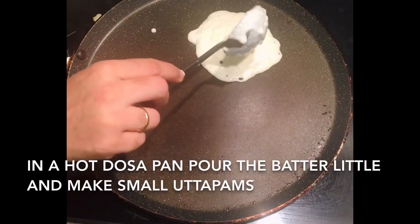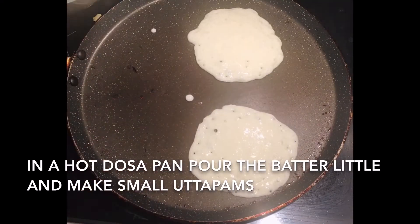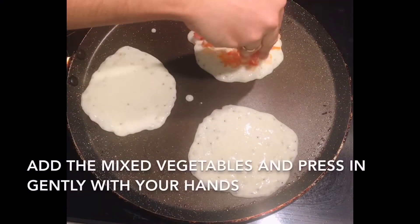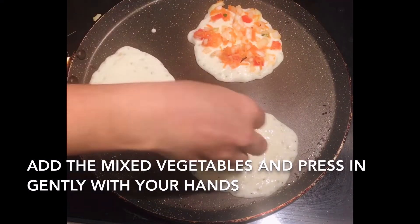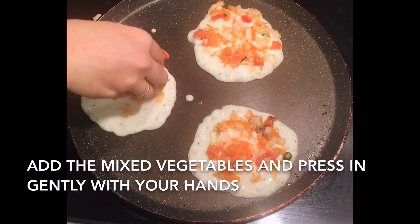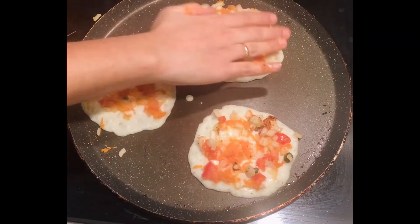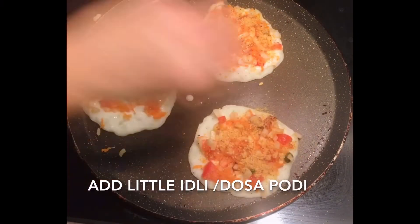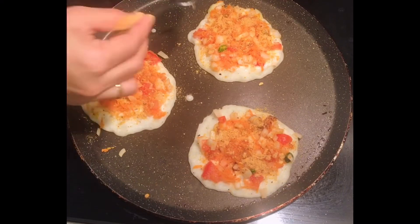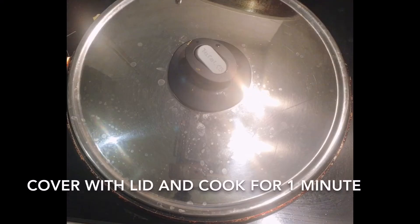In a hot dosa pan, pour the batter and make small uttapams. Add the mixed vegetables on top and gently press them with your hands. Add a little idli or dosa podi, then add oil and cover with a lid and cook for one minute.